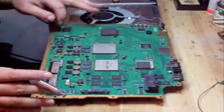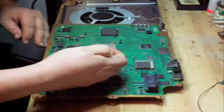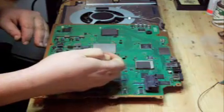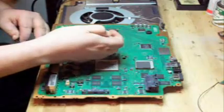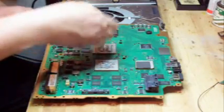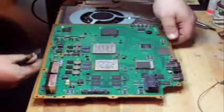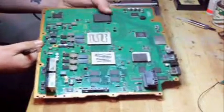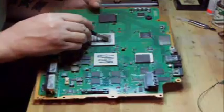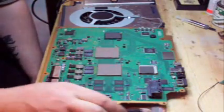The motherboard has been removed like in the last video, and what we're going to do here is apply some Arctic Silver 5 Heat Sink Compound. That's what I like to use. Put some on like so, and I like to use a little spatula — a very light coating of the Arctic Silver 5 Heat Sink Compound like so.